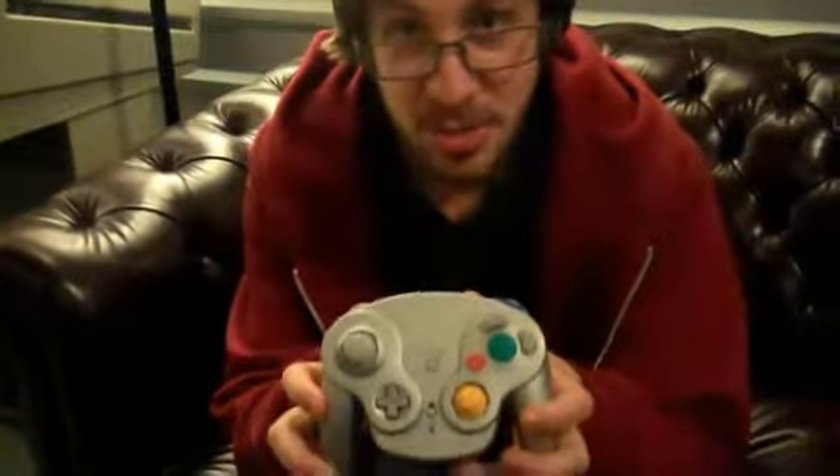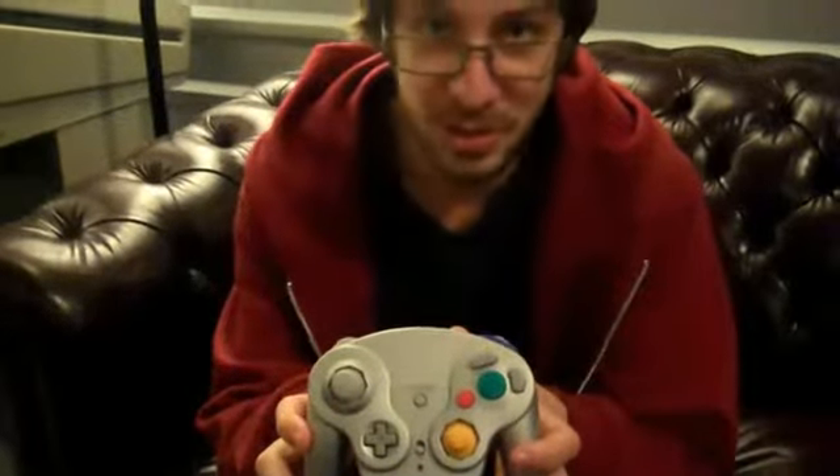Kevin from Glass of Game Room here, and today we're going to look at a really nice controller. This is the Nintendo GameCube WaveBird wireless controller.